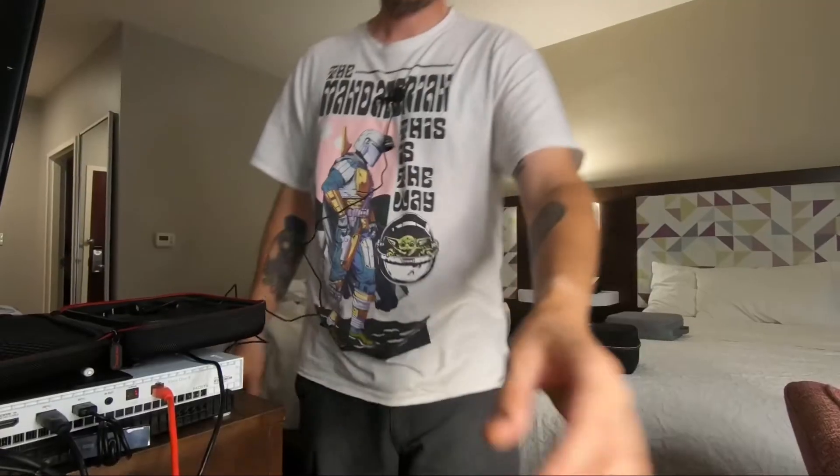Now I have it plugged into the lav mic and I have it a little bit lower on my shirt. Earlier I had it up on the collar and I think it was a little too hot on the lav mic — when I listened back it just sounded really loud. I've lowered it a bit so hopefully this sounds better.